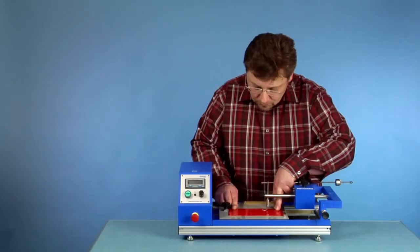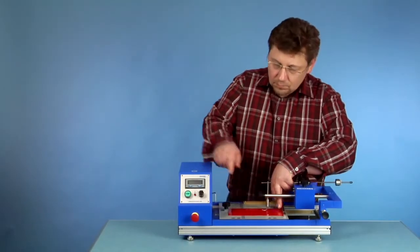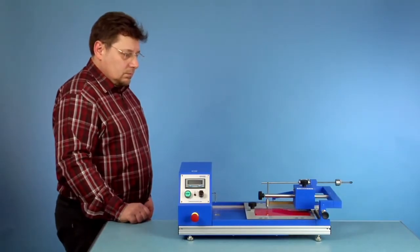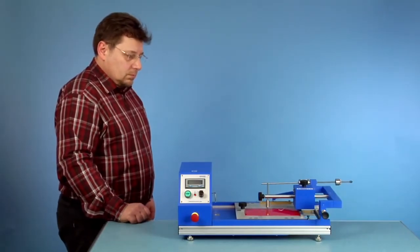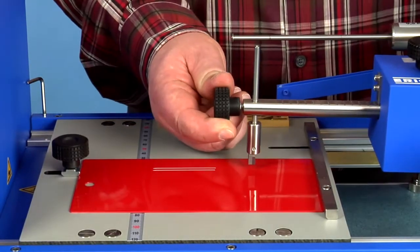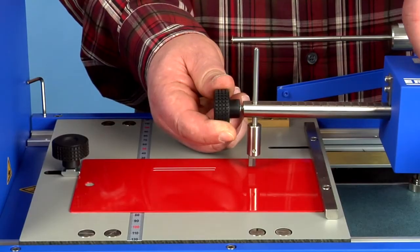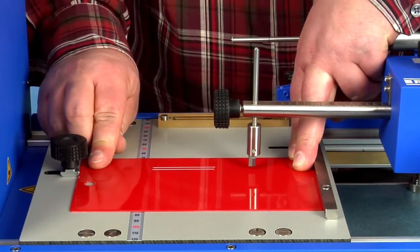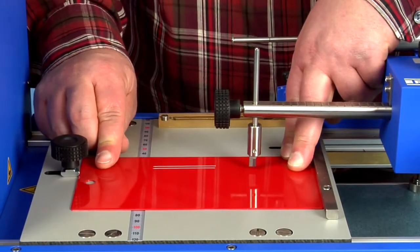The sample can be shifted a little bit for the next trace, starting the next scratching performance parallel to the first one with a changed scratch force. This process continues until there is no longer any trace visible.